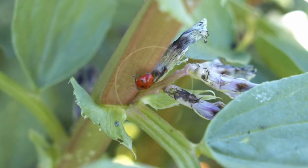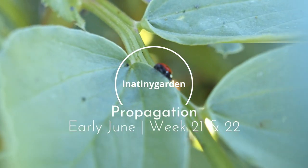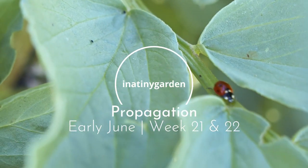Welcome back to In A Tiny Garden. Finally the weather's turned - it's been blaring sun, no rain in sight, and everything wants to go out. I'm going to be dividing this over two episodes because there's quite a lot to do.